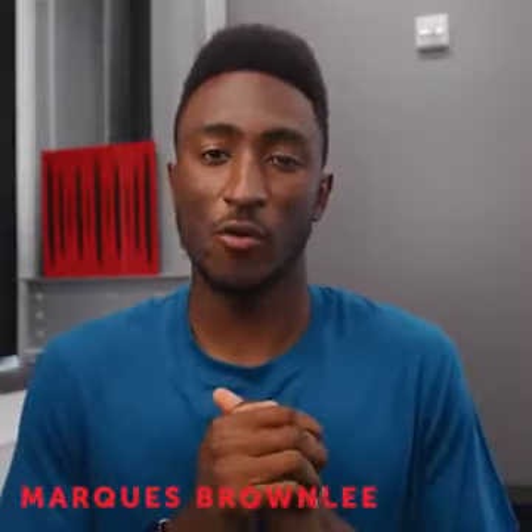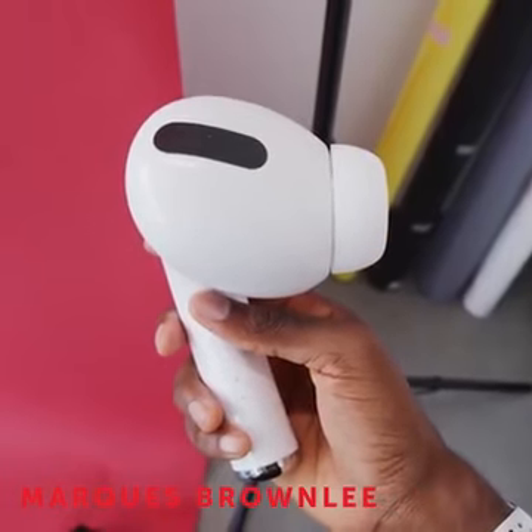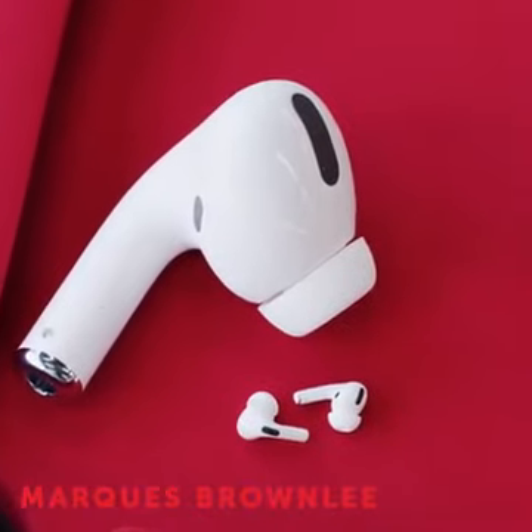Hey, what's up guys? MKBHD here. Welcome back to Dope Tech. So I tweeted a picture of these and a lot of you had questions, understandably. These are the 3X pods.